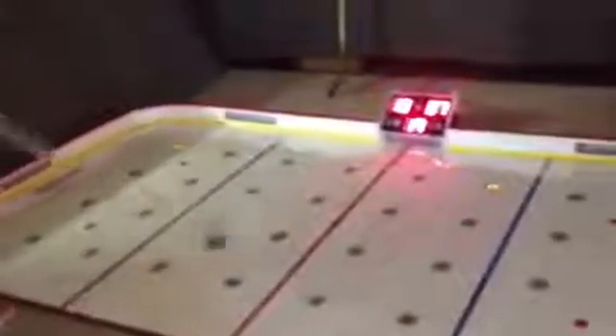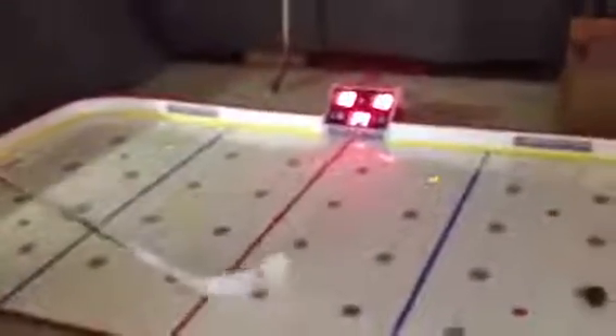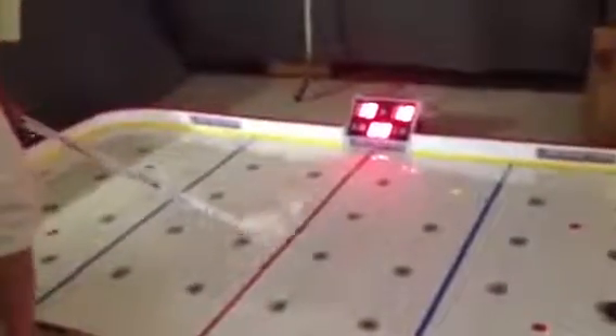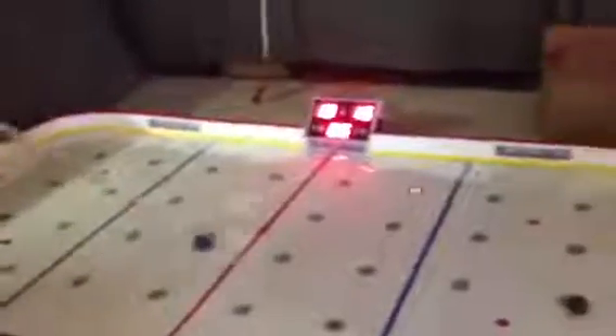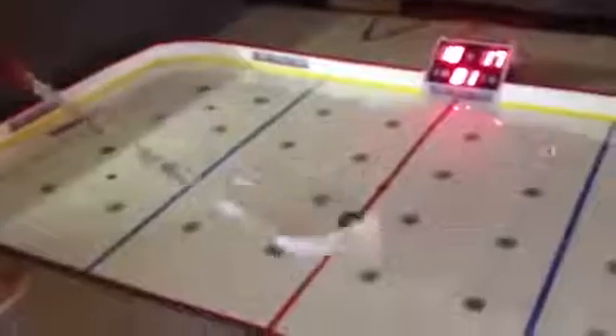Each game is 45 seconds. At the end of the game, it's going to show the high score, which I got 38 about an hour ago. And then the game is going to automatically reset to be played again.